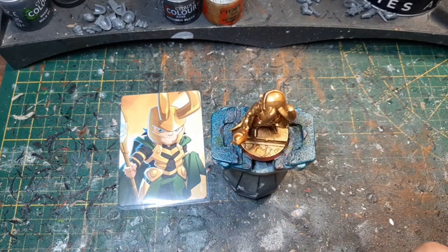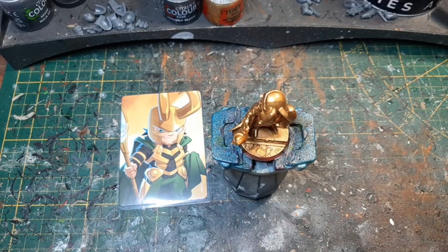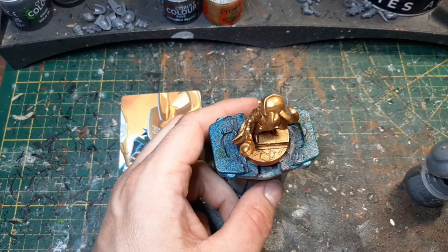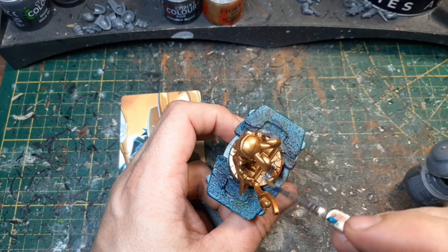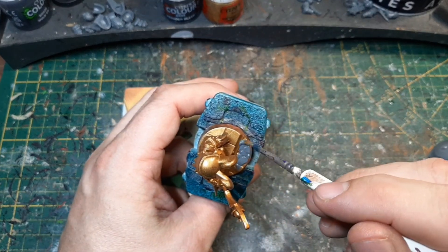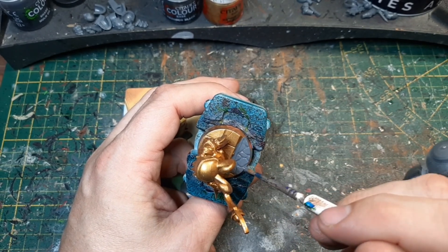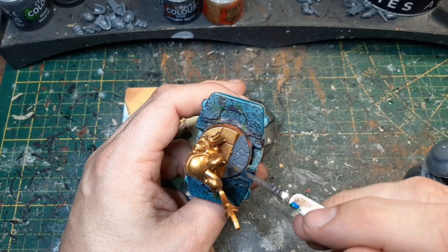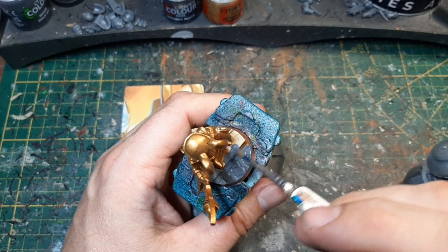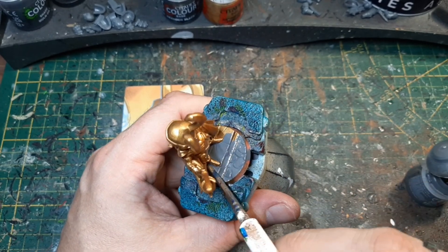Ganz einfach, jedes Mal wie jedes Mal. Die Base in Mechanicum Standard Grey. Das sind halt die Sachen, die ich in jedem — also wie ich jede meiner Bases mache. Aber jetzt müssen wir halt ein bisschen mehr malen hier, weil das Gold nicht so toll übermalbar ist, wie ich im Nachhinein feststelle.